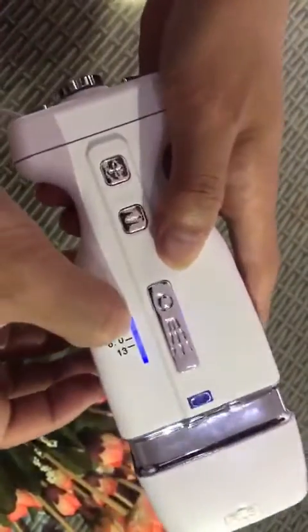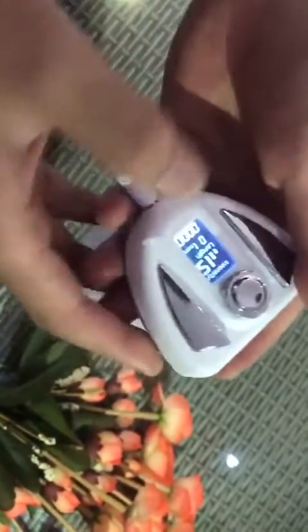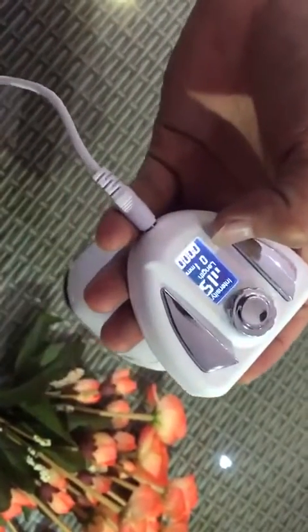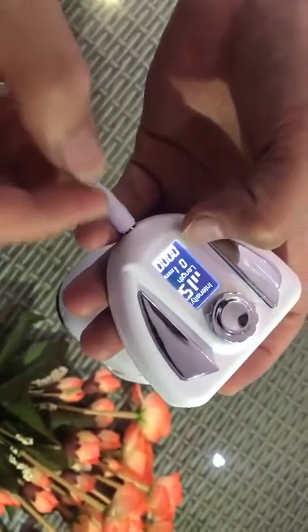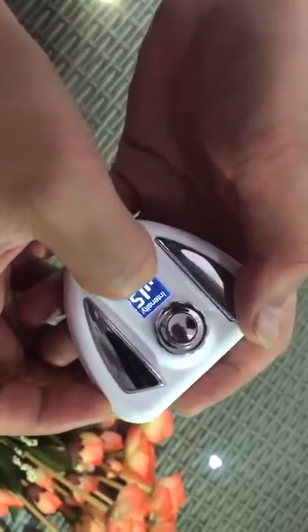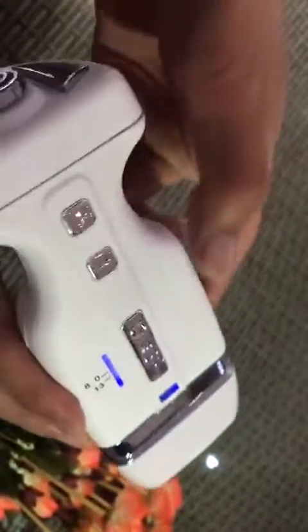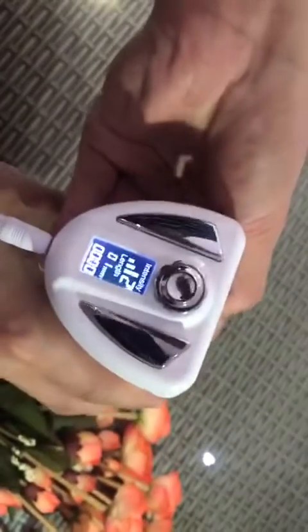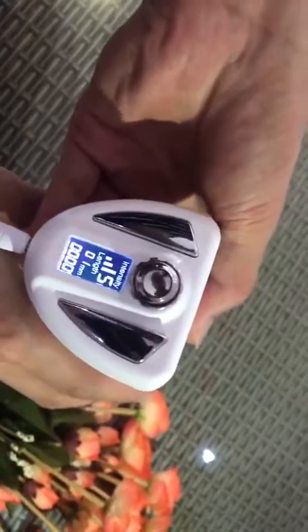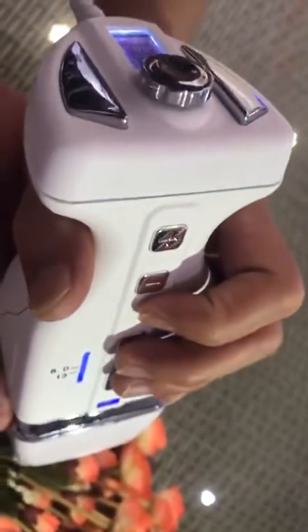Here you control the tips, and there is a screen to show the shots used for one treatment. This is also the intensity adjustment — you can adjust the intensity from one to nine, and this button is the operate switch.